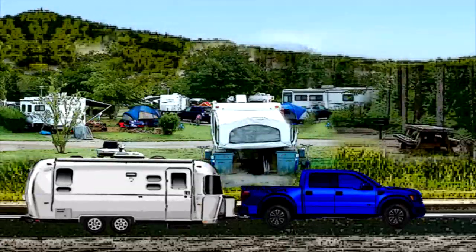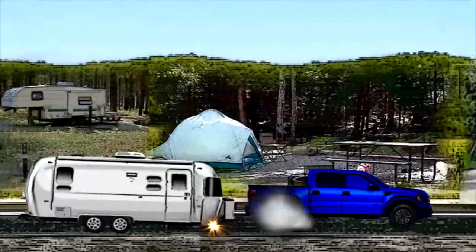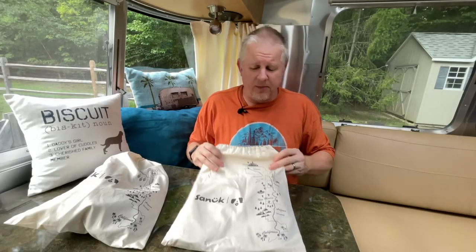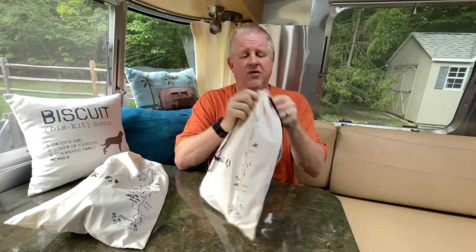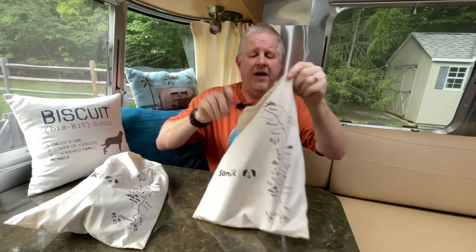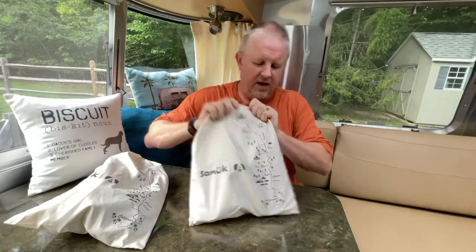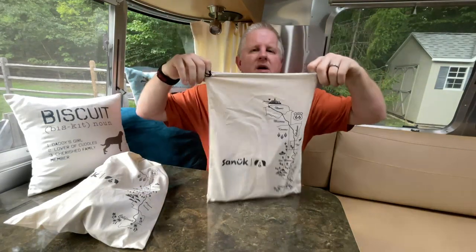Three new designs to choose from. When I get back, I'm going to show you two of them. A different setup this time around — each pair comes in its own drawstring bag. I don't know if this is linen or polyester or cotton, but it's a nice little drawstring bag. The Sanuk and Airstream logos are on there, and there's also a map of Route 66. There's a neat little bonus, so to speak.